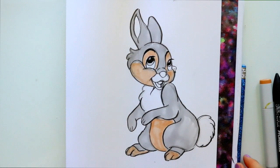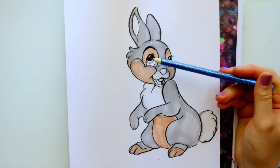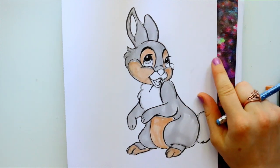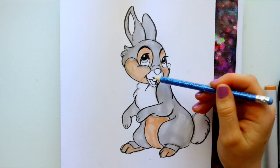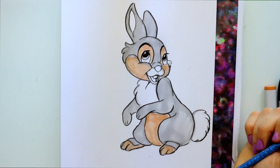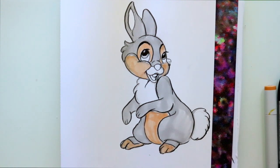And there you guys go — that's how to draw Thumper from Bambi! I hope you all have a wonderful Easter. I just wanted to go ahead and color him so you could see what's tan, what's white, and what's gray on Thumper. Of course his little nose and his ears are pink, his tongue is pink, and he's got brown eyes. Markings are difficult sometimes especially on animals, but I just want to give you guys a clue as to how to color Thumper. I hope you all have a most wonderful day — I'll see you later, bye!